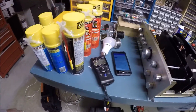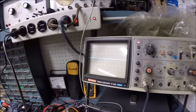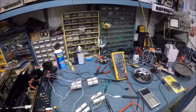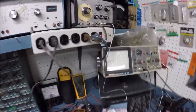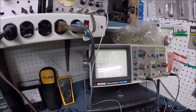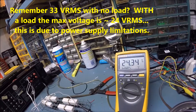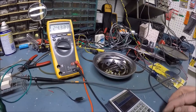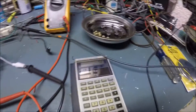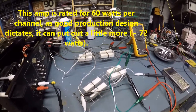I've set up the amplifier with a signal generator, 8-ohm 80-watt dummy load resistors, a meter, and an oscilloscope. Currently set to 1000 Hz with one channel running. I'm going to crank up the volume and watch the waveform — when it starts to flat-top, that's clipping. Setting it just below clipping, the meter reads 24.3 volts RMS at 1000 Hz. So: 24 × 24 ÷ 8 = 72 watts RMS. It's putting out 72 watts right now.